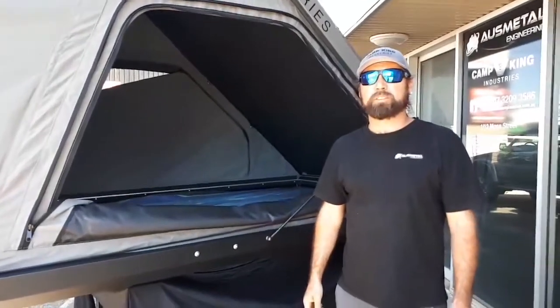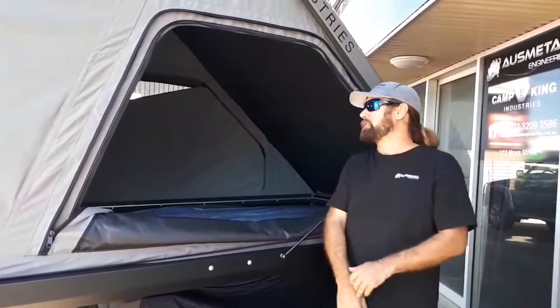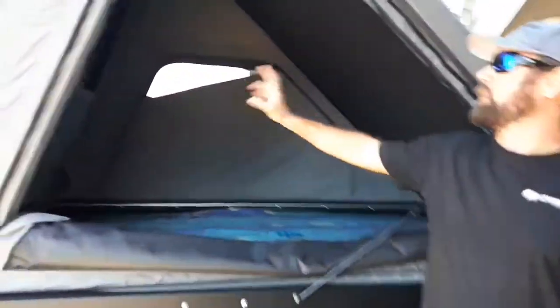Hey guys, Lucas here from Camping Industries. Just wanted to give you a quick rundown on our rooftop tent. Made a couple of changes, the main one being the front door.